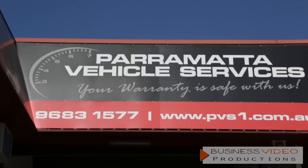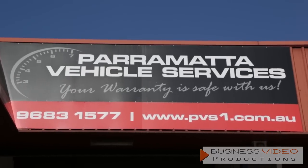G'day, I'm Mad Matt. I'm here today with Tyler, and he's the owner of Parramatta Vehicle Services. These guys are totally passionate about their cars, and I wanted to introduce you to him because one of the new things he's just put into his business is a really cool four-wheel dynamometer setup.